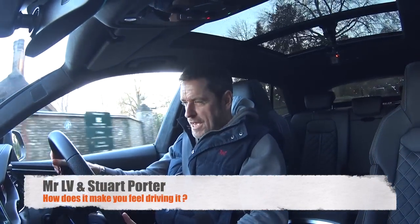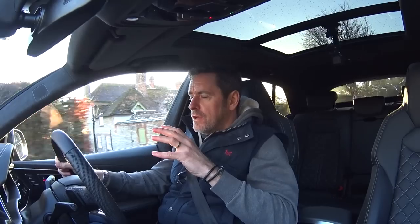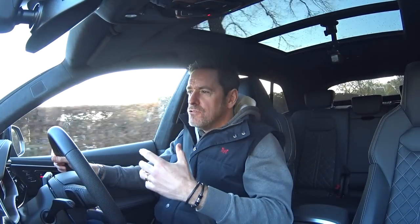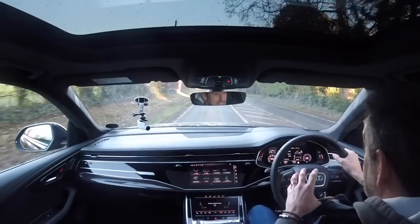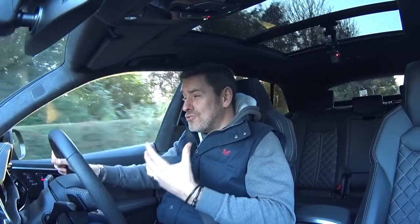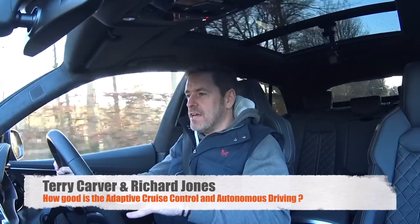From Mr LV and Stuart Porter: how does it make you feel driving it? It's a brilliant car for long miles - super comfortable, and some of the tech on board helps with that. When you want to come off the motorway or dual carriageway and have a sportier drive, it's quick, but it doesn't sing to my soul. It doesn't engage me massively - it's just brutally good at what it does. It does things a big SUV just shouldn't be able to do, going around corners brilliantly with so much torque and pull, but it doesn't give me a sense of joy. It's just very accomplished.